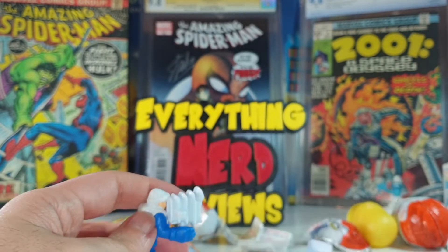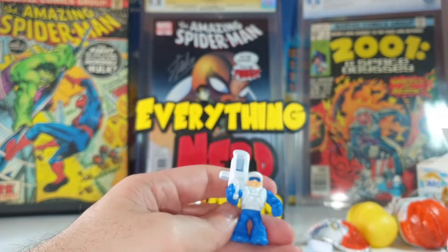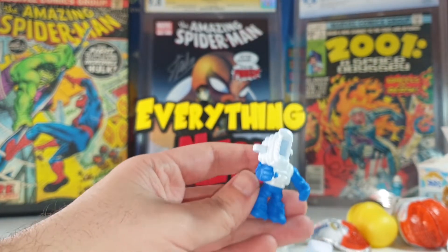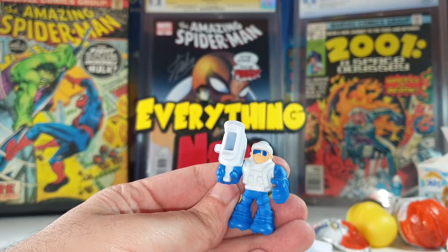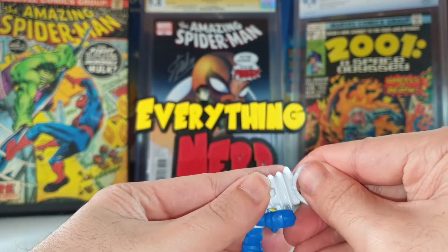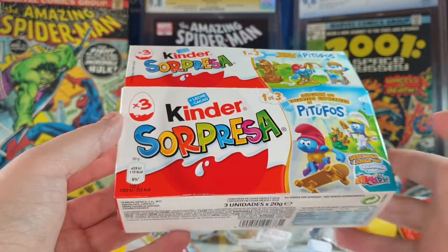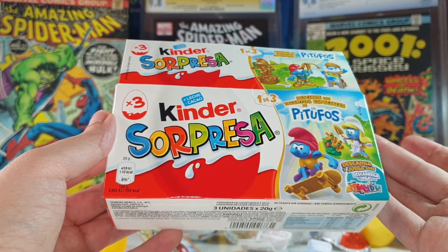And here he goes. Not a bad figure, but I don't recognize this guy at all. I don't know if this is a Smurf character or maybe these are Applaydu figures mixed in.